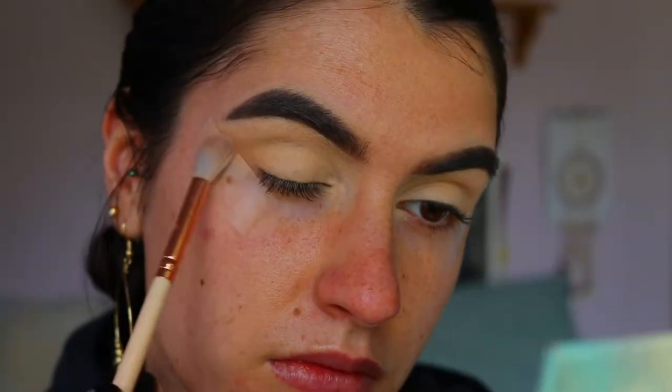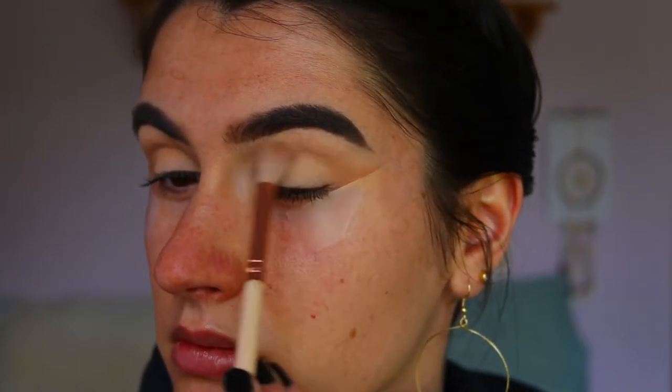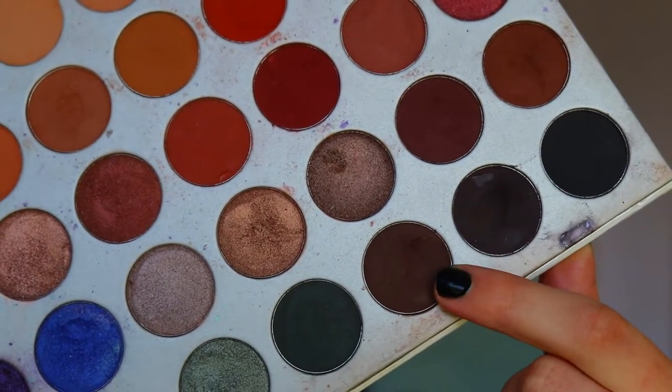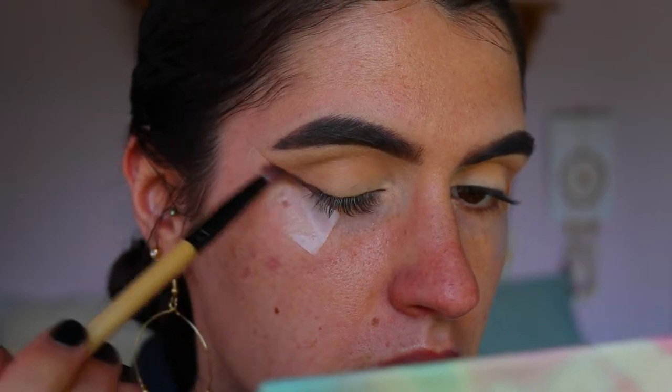To start this look off, I'm going to grab a transition shade. These two browns are really good because they're a couple shades darker than my natural skin tone. I'm applying them with a soft crease brush from Zoeva, just along the tape first and then taking whatever's left on the brush through the crease, kind of mapping out that cut crease shape we're going to create.